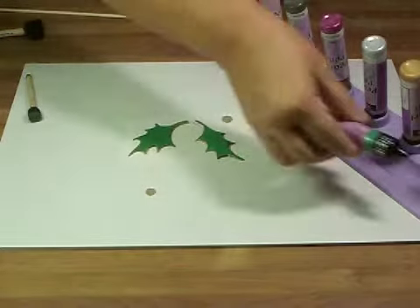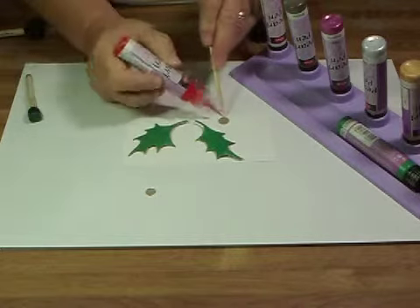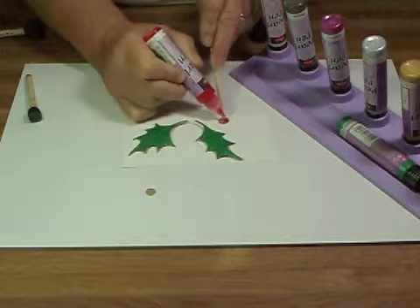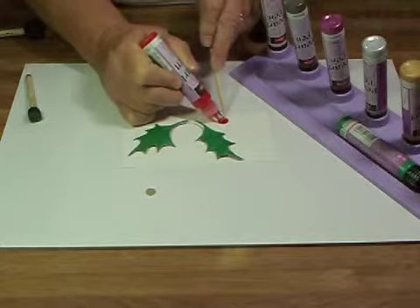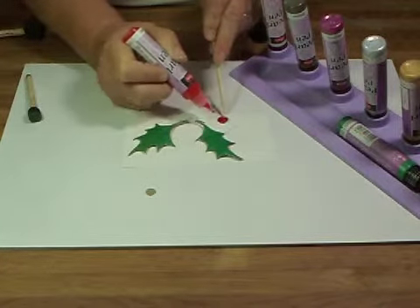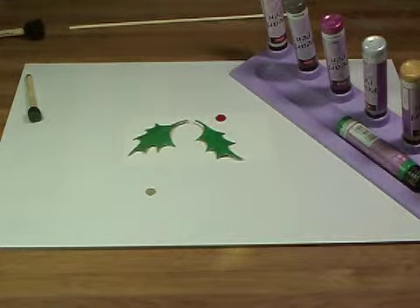These dots are not easy to work with because they're small — well, they're about a quarter to three eighths of an inch diameter. What I did was put dots all over it and then went back and filled in the middle, so it's got a lot of dimension. It's going to take a little longer to dry than the leaf where I daubed on the paint with the sponge, but it's going to be a beautiful holly berry when used in a project.